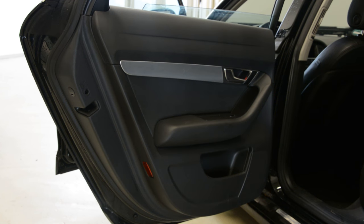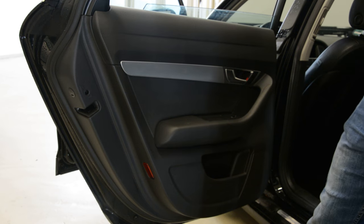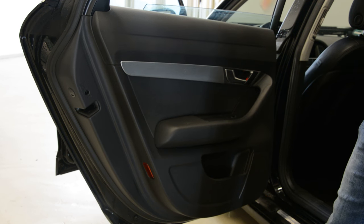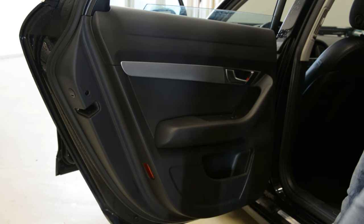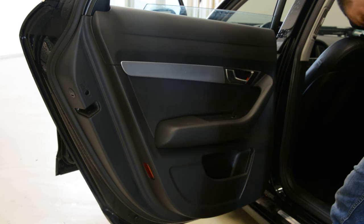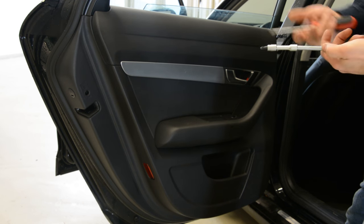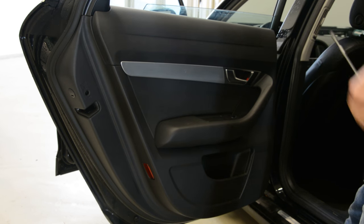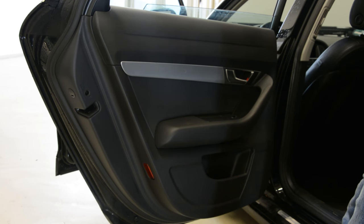Hello everyone. In this video I will show you how to remove the door panel — the gear door panel. I will explain how to do it on the front door panel. What do you need: a long cross screwdriver, this one with a station, and some plastic removal tools.